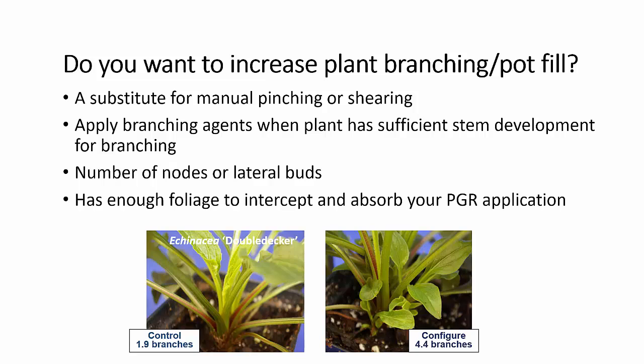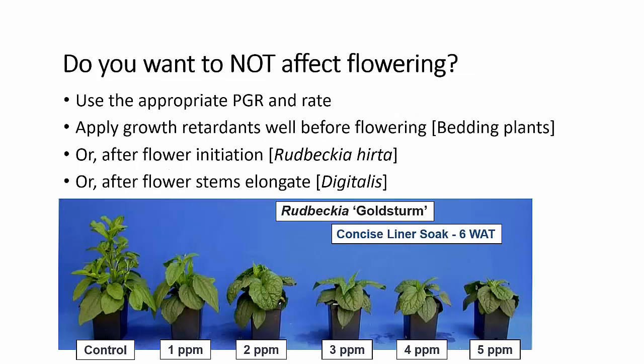So what if you want to increase branching or pot fill? You want to use a chemical as a substitute or in addition to manual pinching or shearing. You can apply branching agents, but you must have enough growth on the plant for branching — you can't create something out of nothing. You must have a sufficient number of nodes or lateral buds and enough foliage to intercept and absorb that plant growth regulator in order to get a response.